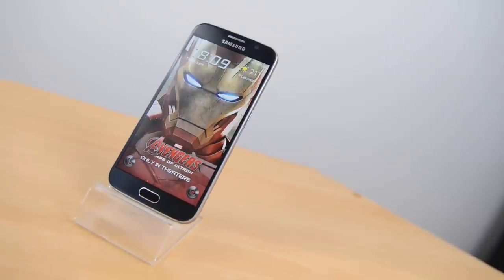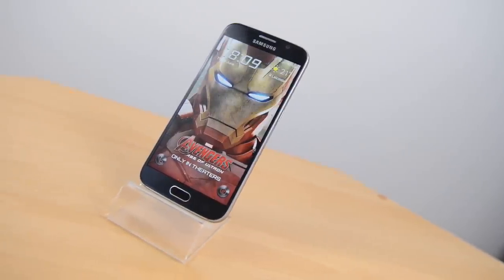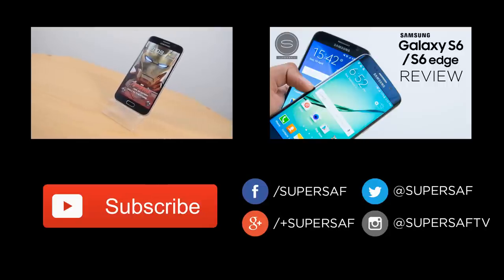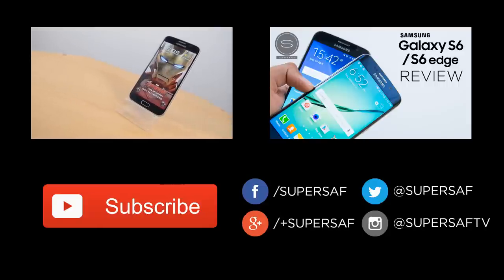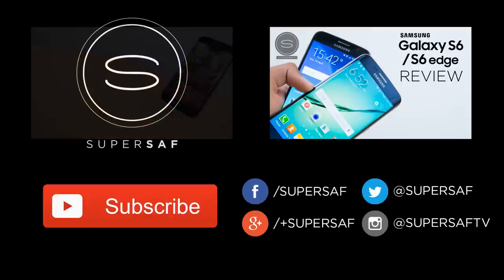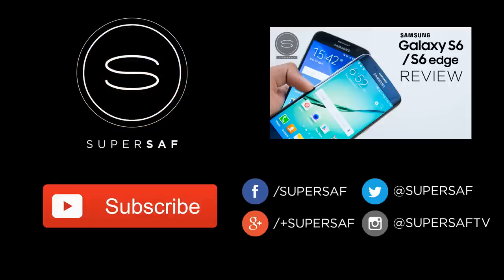I hope you enjoyed this video and found it useful. If you did then please do hit that thumbs up button for me — it really does help me out. If you haven't already, be sure to subscribe to the channel; I've got plenty more content coming up. You can also see one of my previous related videos linked on the top right hand side and stay in touch with me over social media. Thanks for watching, this is Saf on SuperSaf TV and I'll see you next time.